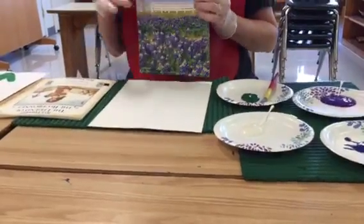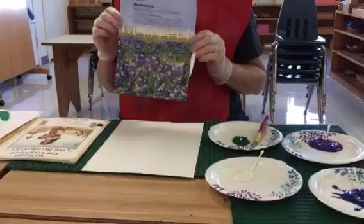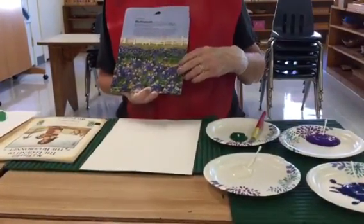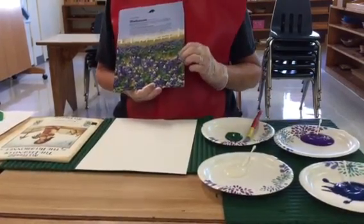Now that spring is here, all of our blue bonnets are starting to pop up all over Texas. This is a great time to take your children out on a little field trip to go look at some of the blue bonnets and take pictures — they make beautiful pictures.